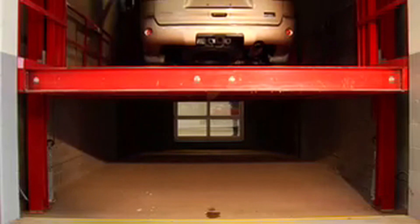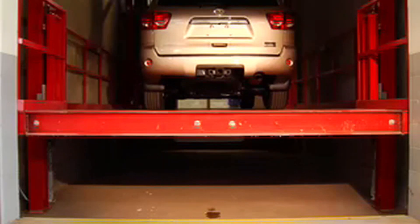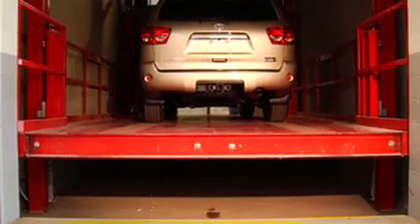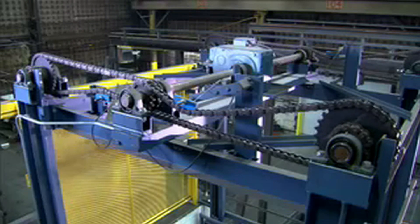FLOW designs the lifting components specific per application and includes generous service factors on the motor and gearbox, and utilizes a minimum 10 to 1 safety factor for the lifting chains.